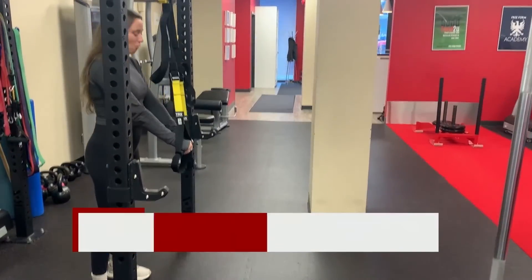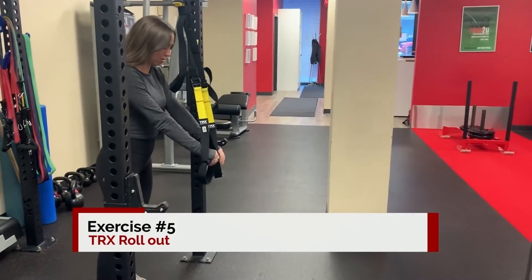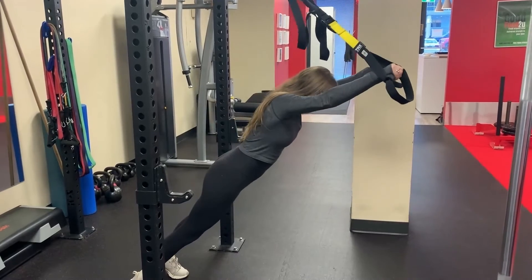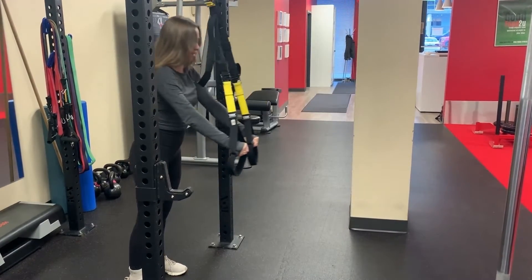For your core with the TRX, you can do a TRX rollout, standing here and bringing yourself as far as you can go, and then back in.